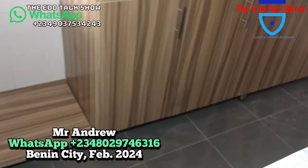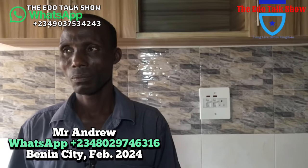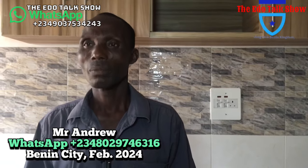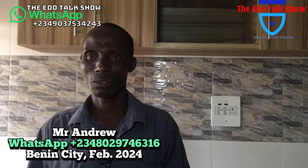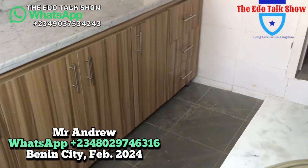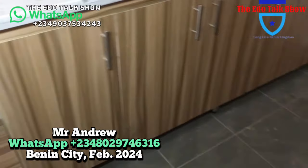If any viewer wants to give you work — in any part of the country, Ogun State or anywhere — you can go work there? Yes, I'm ready to go work. So make you call your number for us so they can see it. If you want to contact me for this job, call me on 0-8-0-2-9-7-4-6-3-1-6. Again: 0-8-0-2-9-7-4-6-3-1-6. Thank you for watching our video — the work our viewer gave our brother Mr. Andrew. We came to monitor the kitchen cabinets for you. Thank you for your time.